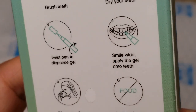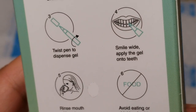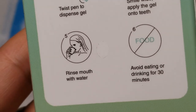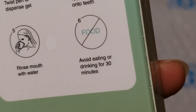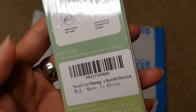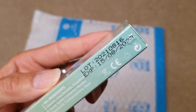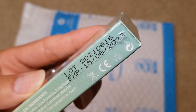You need to brush your teeth first, make sure they are clean, then dry your teeth. Apply the gel and smile for at least 30 seconds to a minute, keeping your mouth open. Then rinse with water and avoid eating or drinking for 30 minutes.